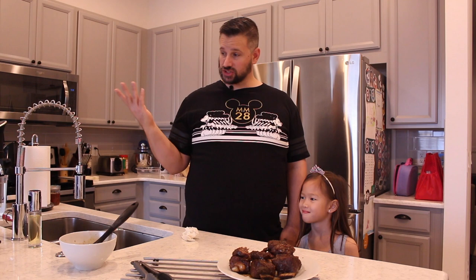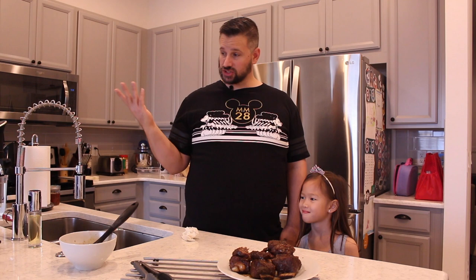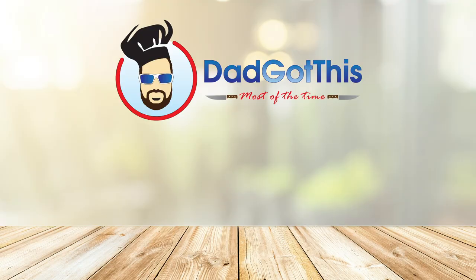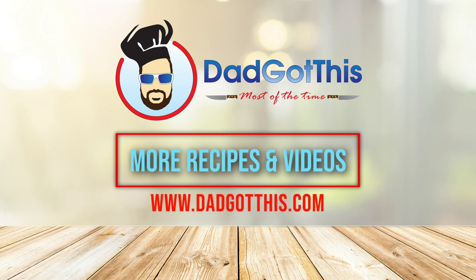And the princess is here, as always — she has her princess crown on and she's doing crafts. Dad doesn't do outros, so that's it. For more recipes and videos, visit dadgotthis.com. To be sure you don't miss anything, be sure to like, subscribe, and hit the damn bell.